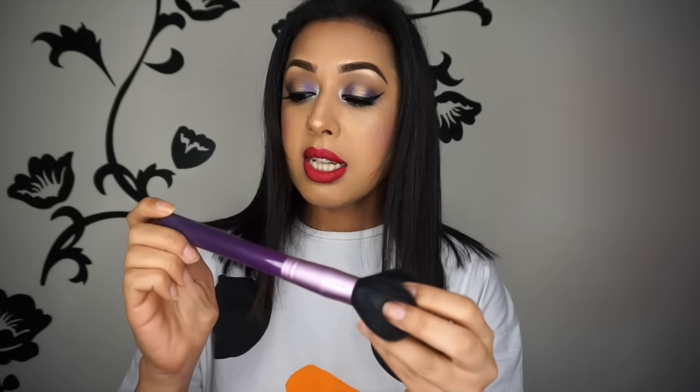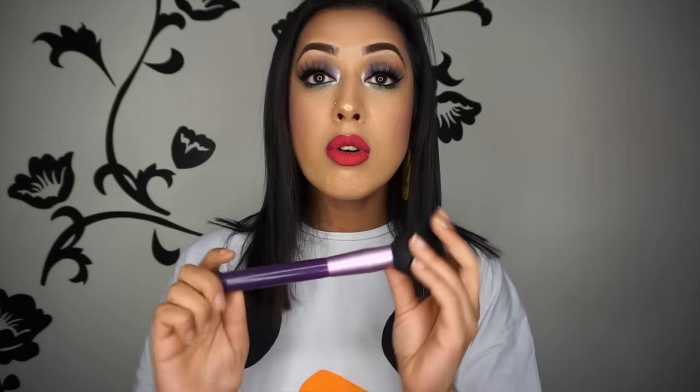Sticking with face brushes, this is the Sigma Large Powder F30 brush. I've had this for a good few years — unfortunately it still sheds to this day. I tend to use this one to set my powder after foundation because it's such a huge, fluffy brush that covers such a large area. I just press it and dot it all over my face to set my foundation. It's really nice and fluffy — the downside is the shedding — but I've had it for a couple of years and use it on a daily basis.